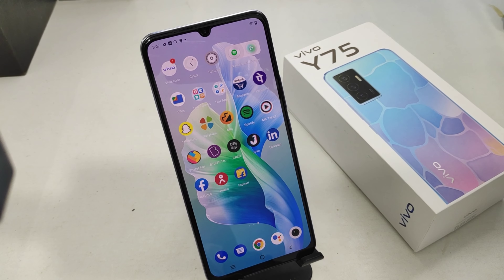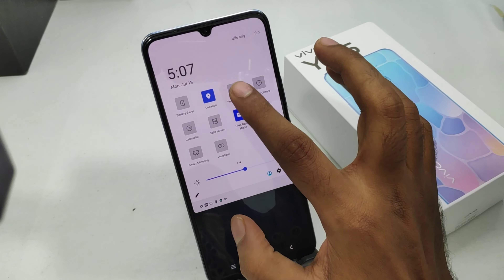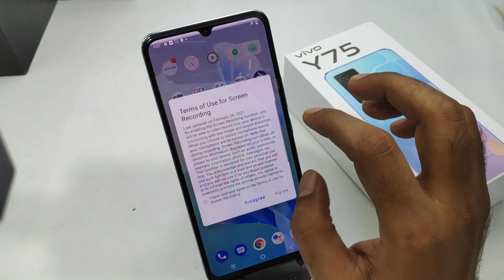Here we go. First of all, open the notification area on this phone. After that, you can see the screen recording option here — click on that.